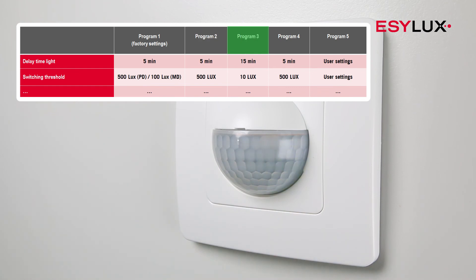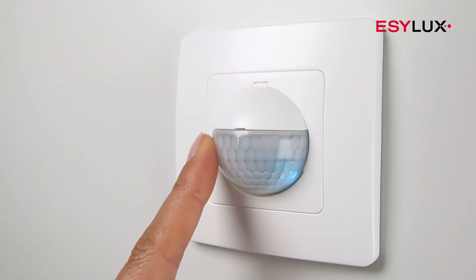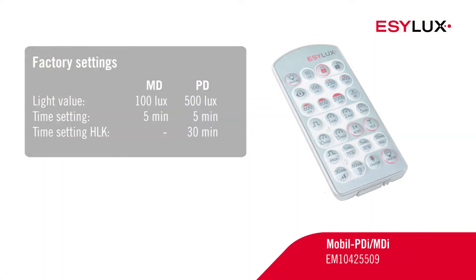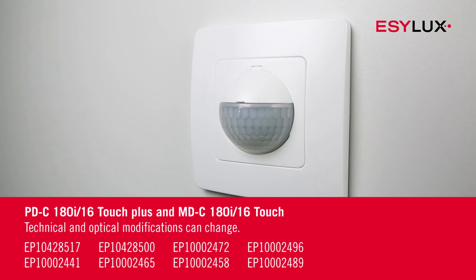The selection can be saved and the process completed with a long touch. To parameterize the detector, please use the mobile PDI MDI remote control. Please also note that this video depicts the installation process only for the devices with the item numbers shown here.